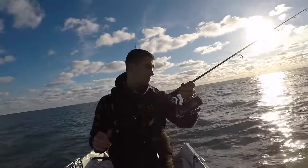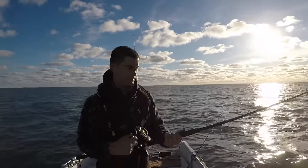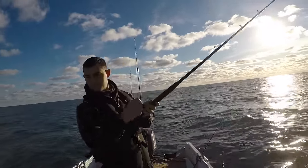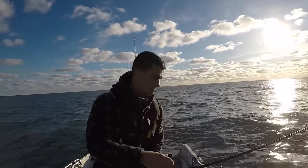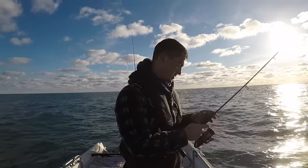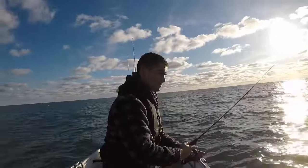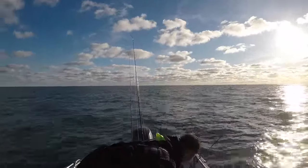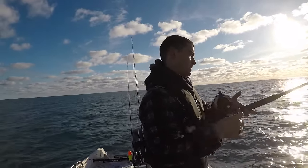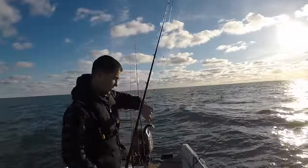You might notice that the butt end of my rod is looking a little bit worse for wear — I slipped over on it and cracked it the other day. Oh, pilchard — perfect live bait size!